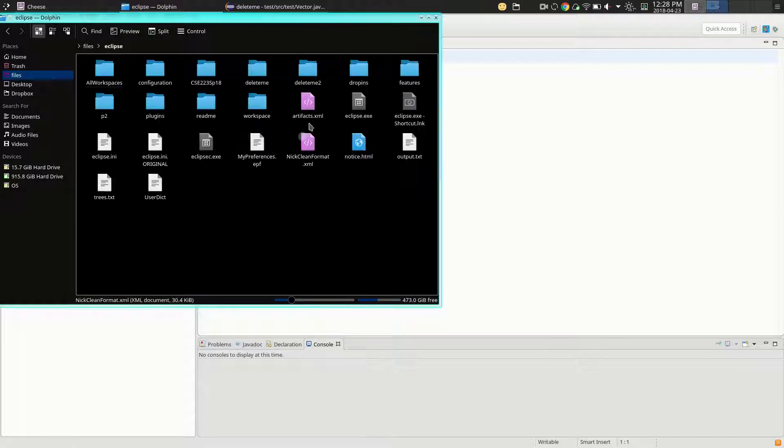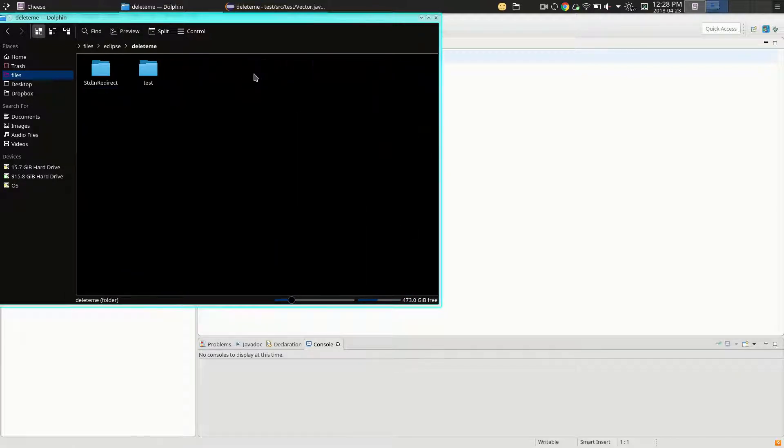If you go into your directory tree, you'll see your project folder with a source directory, inside which is the test package with your Java code. Don't monkey around with any of this stuff outside of Eclipse. If you change anything — rename, move around — you can break your workspace, and when you go into Eclipse it will say there's a missing file or bad link and you can hose your whole project. I would avoid doing anything with your workspace directory tree outside of Eclipse, other than backing it up.